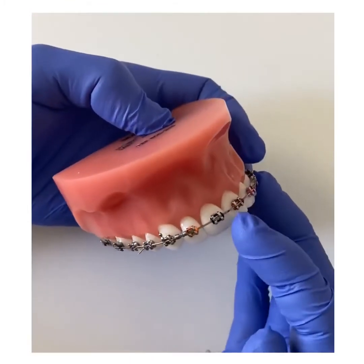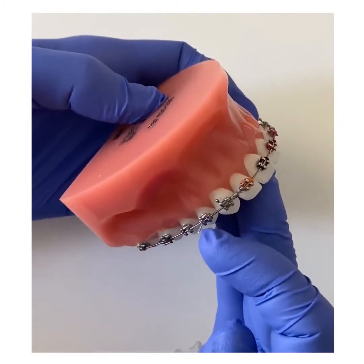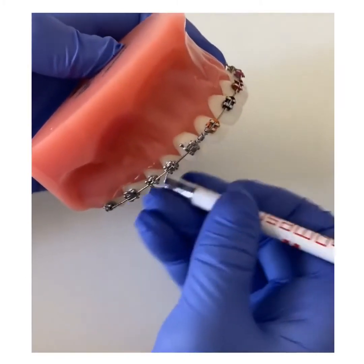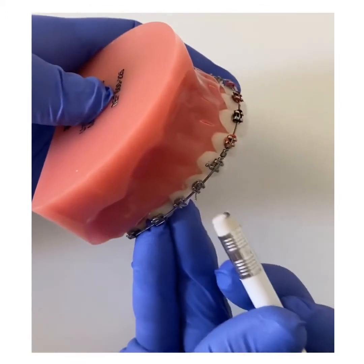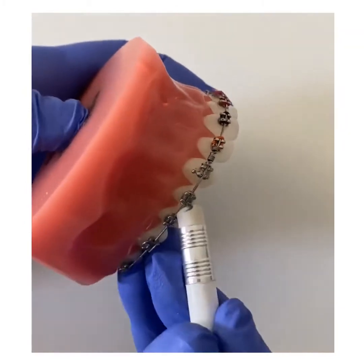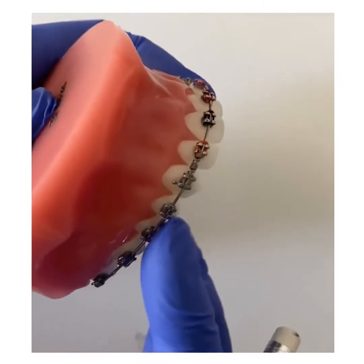Along your braces, you may either have an elastic tie or a metal tie. As you can see, this little piece here is sticking out. To make yourself more comfortable, take a pencil with an eraser end and gently tuck and push this little projection towards the tooth, as best as you can. And that already feels more comfortable.